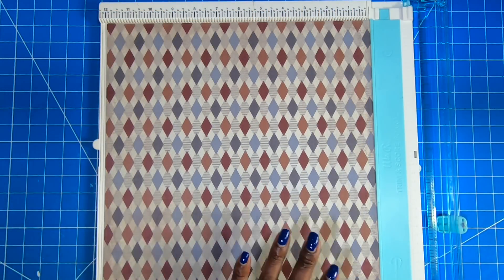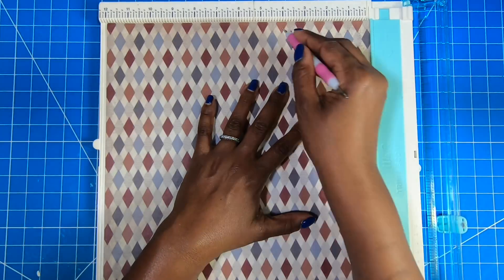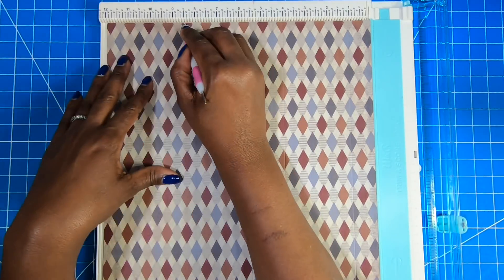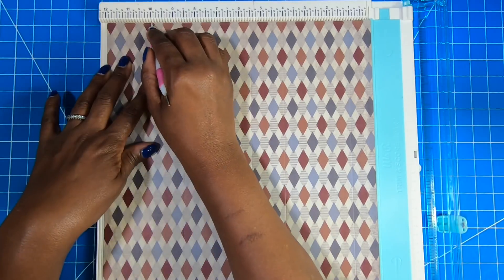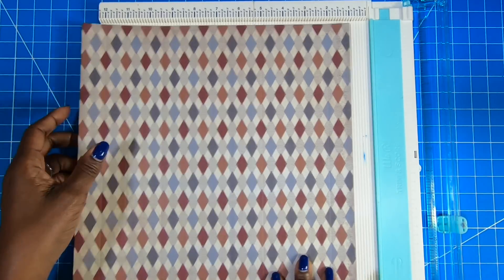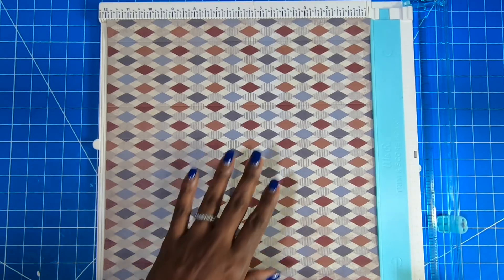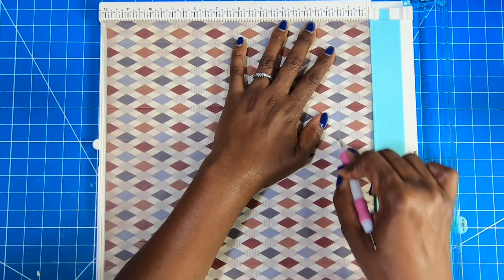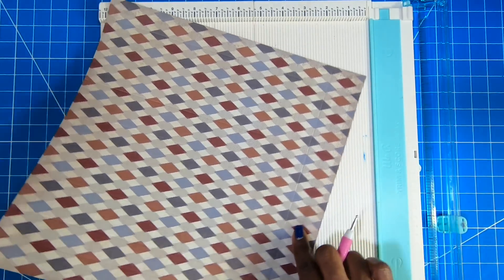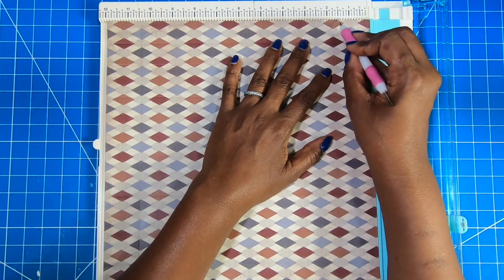I'm going to bring in my scoreboard and on one of the 12 inch sides I am going to score at one, at four, at five and a half, at eight and a half, at ten, and at eleven. Then I'll rotate it to the other 12 inch side that we haven't scored yet and score at one and a half. Then I'm going to take this and rotate it to the opposite end of that side and score at one and a half again.